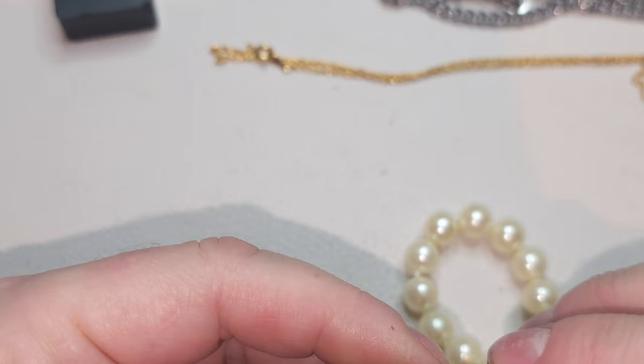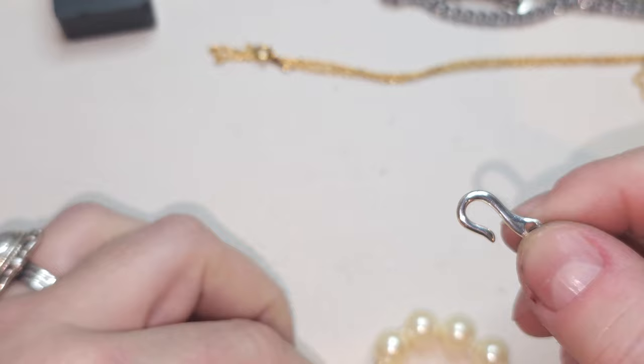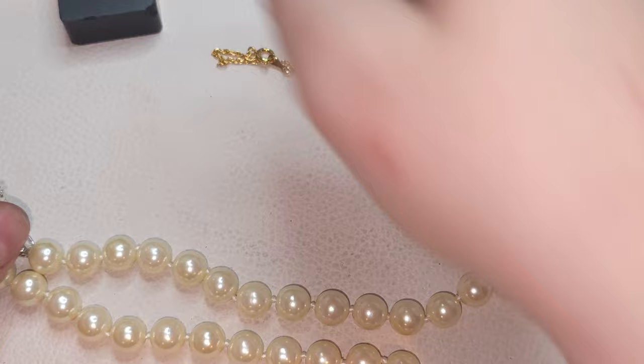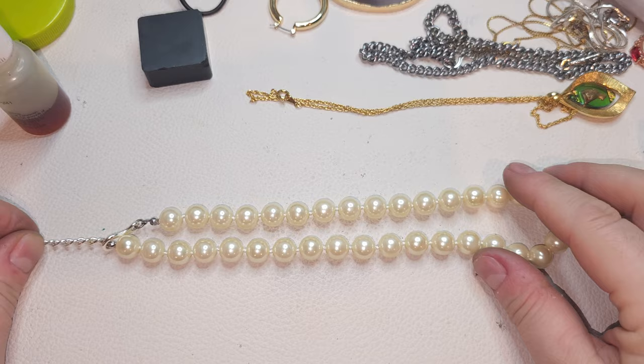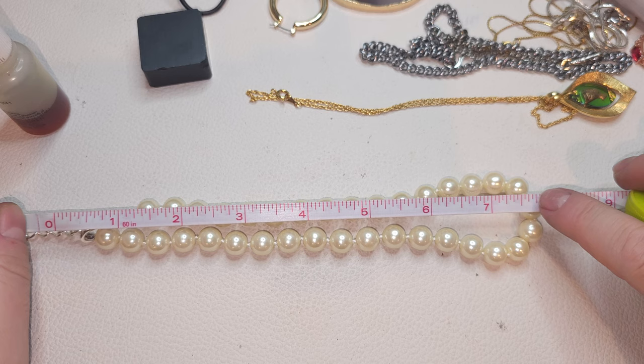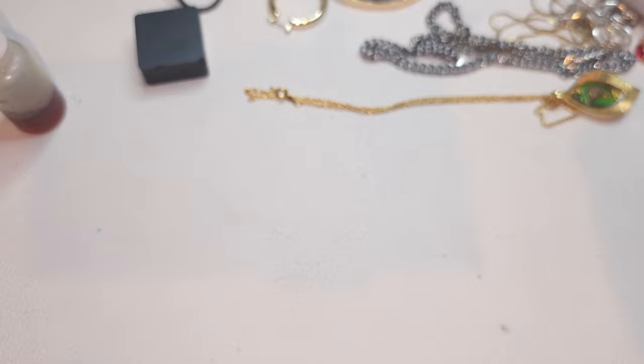Right here we have a very pretty necklace — no stamps, nice hook, silver-tone. We have glass faux pearl beads — they are knotted. Pretty short necklace. Without any extender it is 16 inches plus a couple extra inches extended. Choker faux pearl with extender.